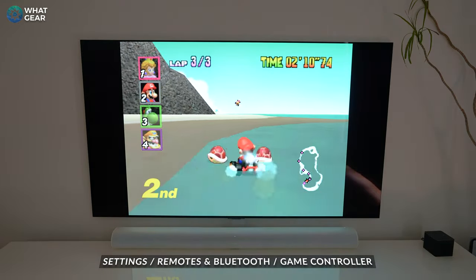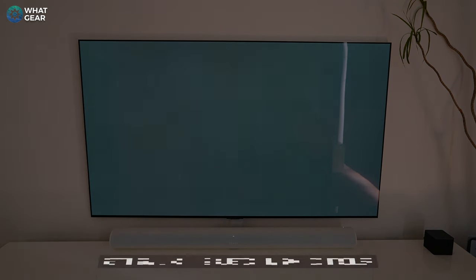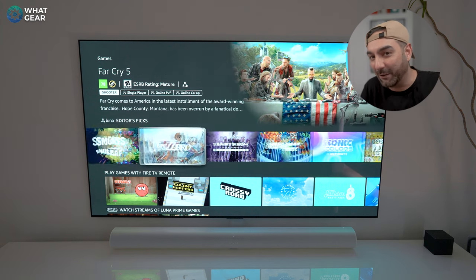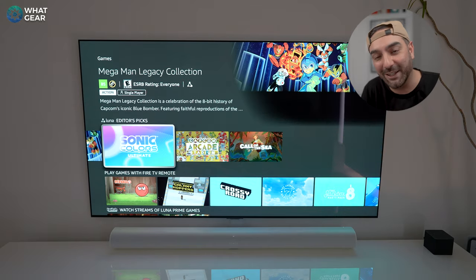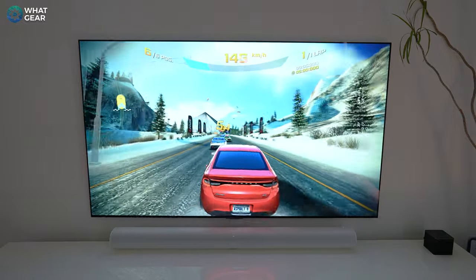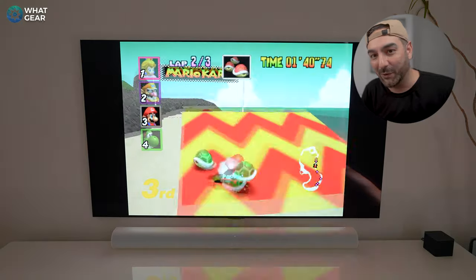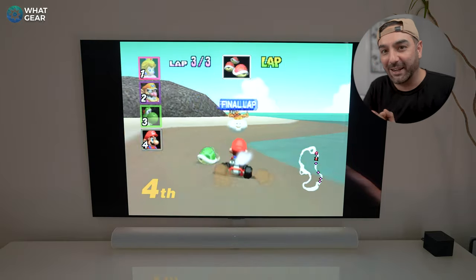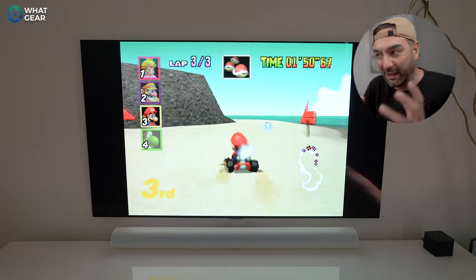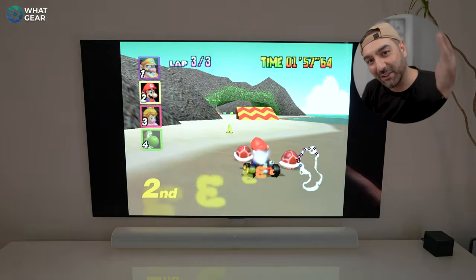If you're in America, your Fire TV devices have access to the Luna game streaming service, which is amazing. If you're in another country, you can switch your Amazon account to an American account and use CyberGhost VPN pointed to America to access Luna. Games like Asphalt from the Amazon App Store also run really well on newer Amazon devices. Sideloading emulators and third-party app stores is a topic for a separate video — let me know if you'd like to see that.